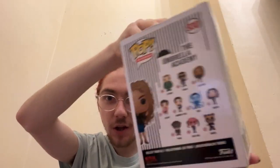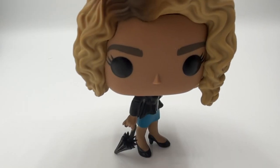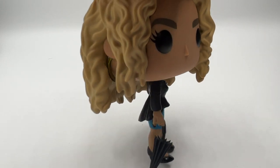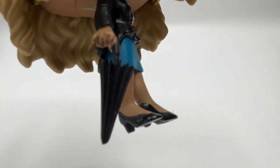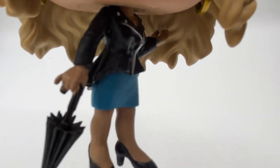First up we have Allison. Here she is in her box — this is Allison. Then we're going to check out Allison outside of her box as well. She's a pretty cool Funko Pop and she is number three in the collection. I love her wavy hair, and her having her little umbrella in her hands is just iconic.